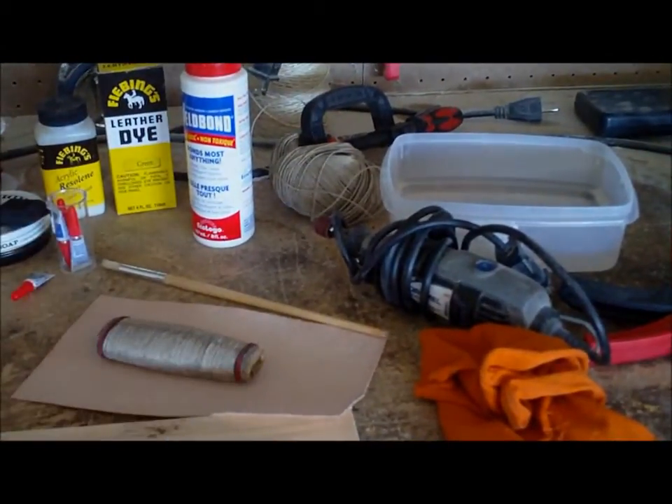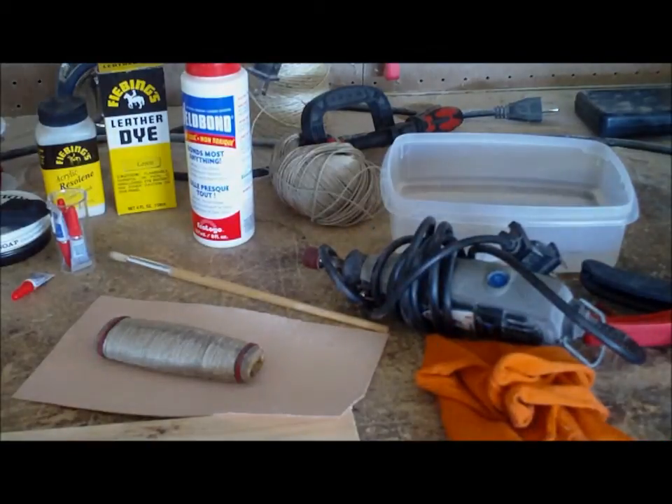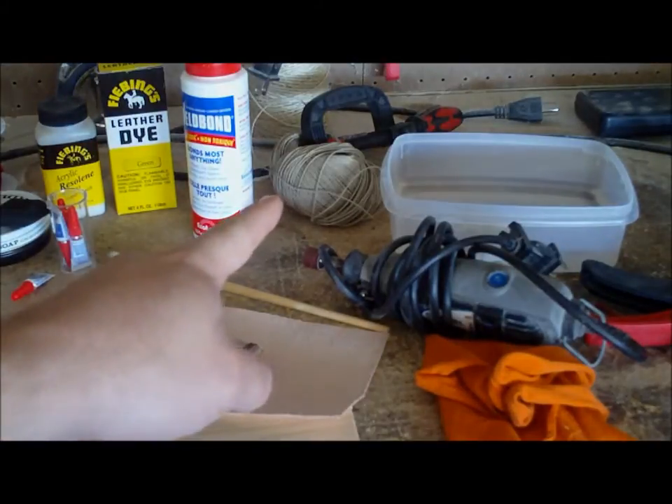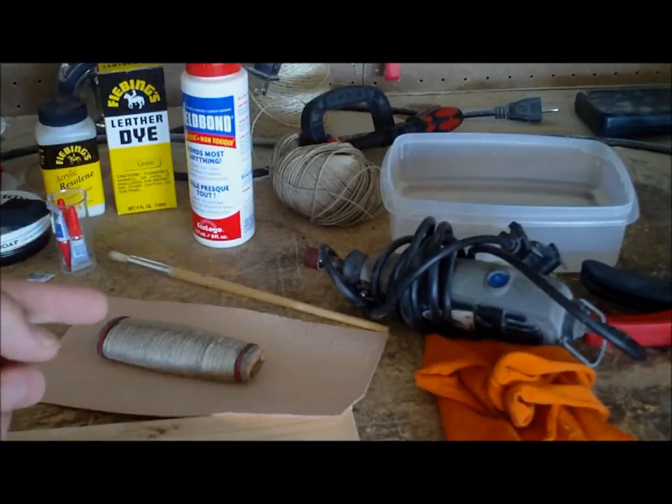I use a Dremel with a drum sander bit for skiving. The knives that we have over there can be used for skiving instead. A scrap piece of cloth. There's more of my cording to do the outer wrap and leave the lines in the leather.